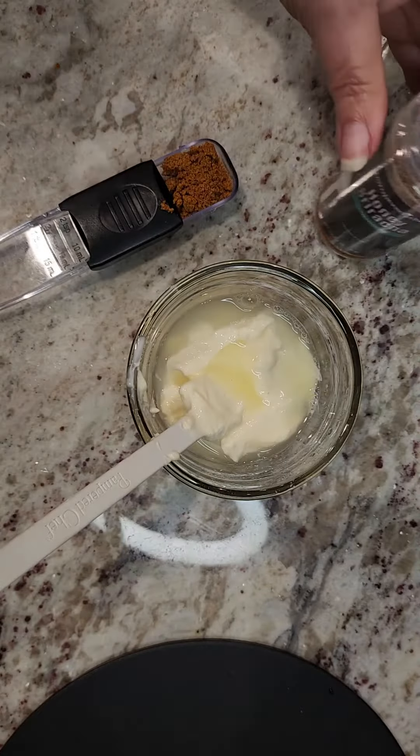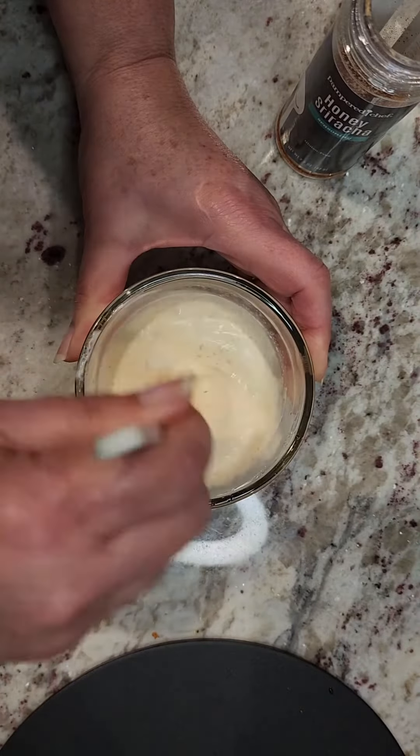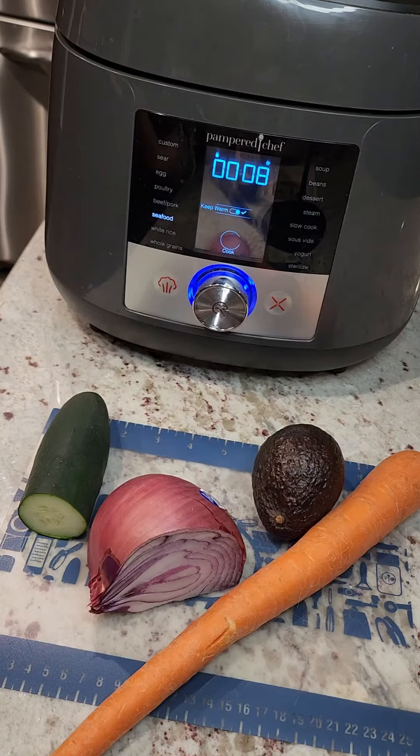Here's our sauce — a little mayonnaise, little lime juice, and then the secret weapon: Honey Sriracha pantry seasoning from Pampered Chef. Just stir it up till it's all mixed in.